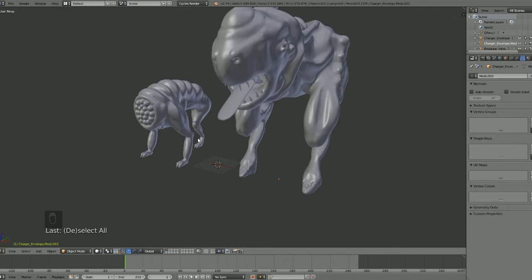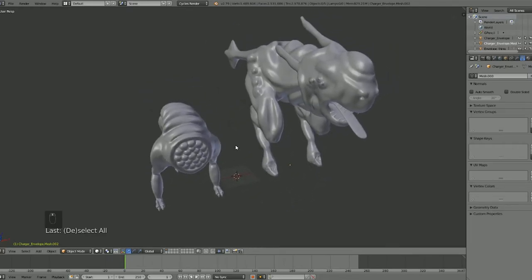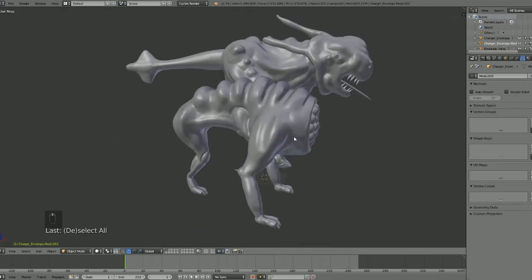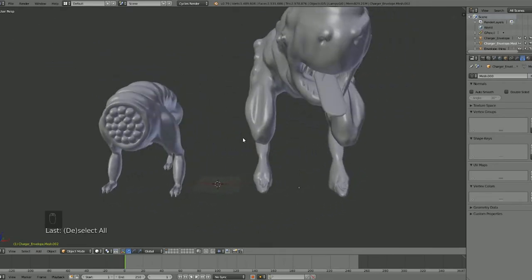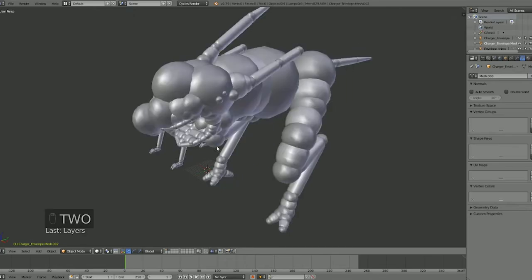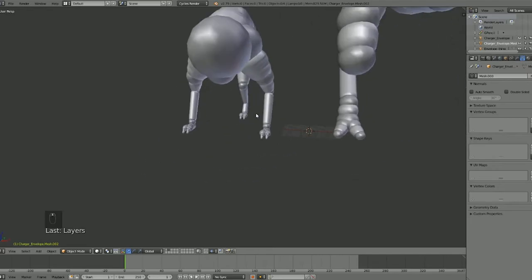Going back to these sculpts, this add-on is basically a must. I don't think I could come up with this kind of quality if I just had to start with a cube or a sphere, and it really cuts your time in half. On the second layer I have the bone setups I used — the envelope bones to make these — so let's go to that.